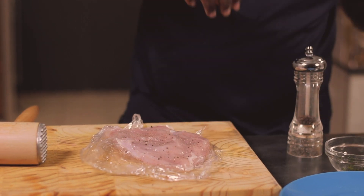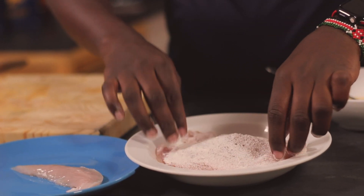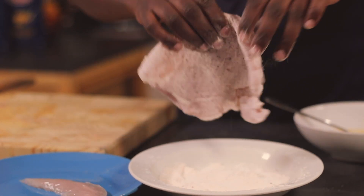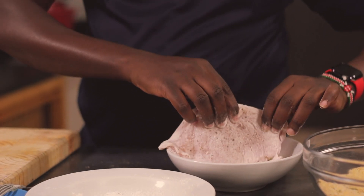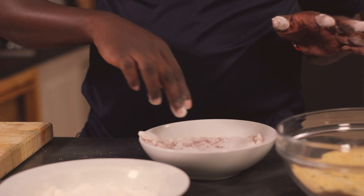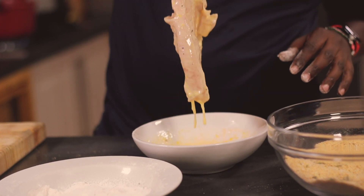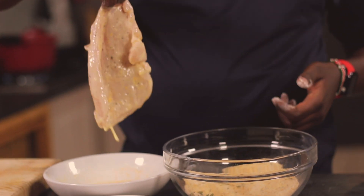So I'm going to season it now — salt and pepper on both sides. You'll shake off the excess flour, and then dip it in the egg with the mustard. Because I'm using one piece, it's always good to know that you need one dry hand and one wet hand. Dip it like that and make sure it's fully coated. And then once again, shake off the excess, and then into the breadcrumbs.